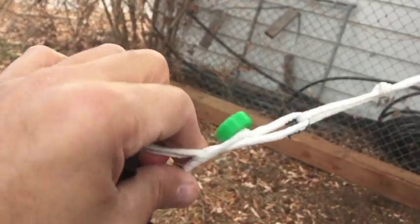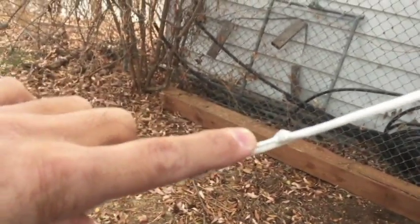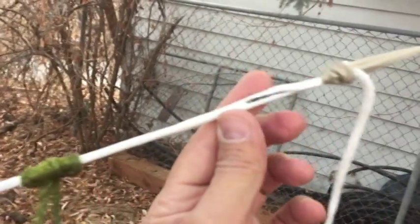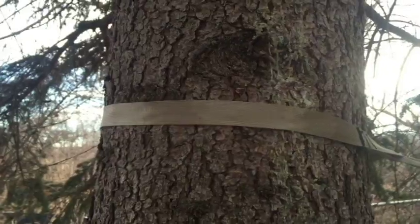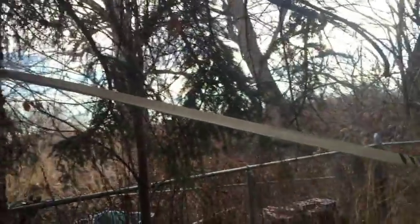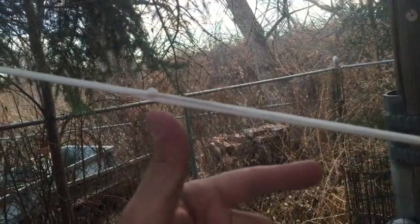That end loop connects to our whoopee sling. The whoopee sling is as short as I could get on this end. On the other end, you can see this tree strap is working very nicely. I am not trying to get a 30-degree angle, although I am close.